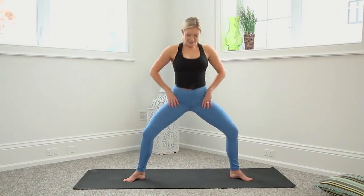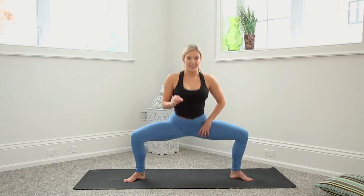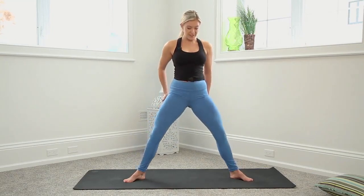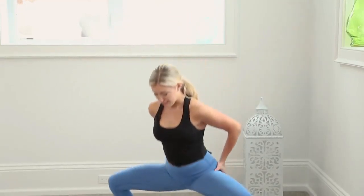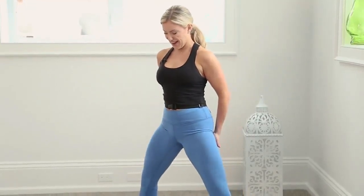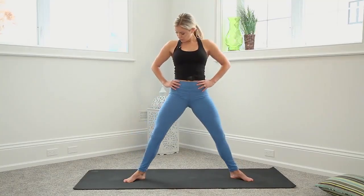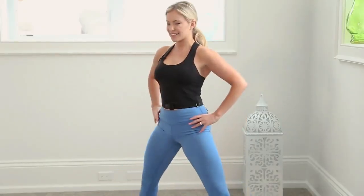Hands to hips. Let's try a couple goddess squats, up and down. The work here is when you're pulling yourself up — you want to think about squeezing through the glutes and getting that big pinch right at the top. Let's aim for 10 more good ones, sinking as low as we can and really squeezing at the top.